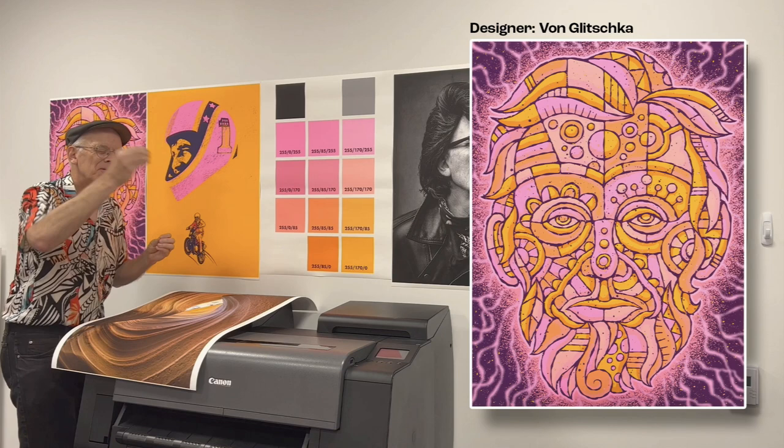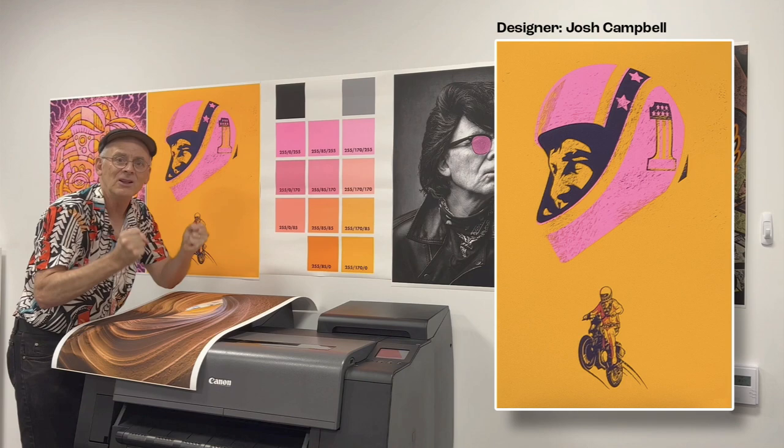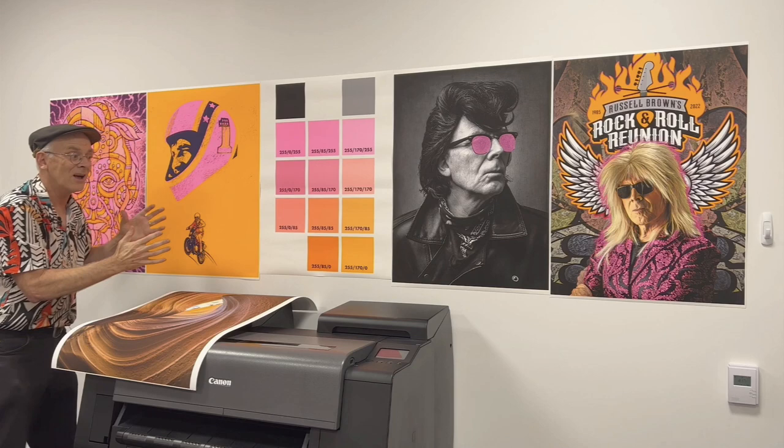I can get those with the ten inks and the aqueous fluorescent pink that fuses into these other colors within your image and gives you these radiant, radiant colors. So that's the graphic designer side of me who wants this crazy color.